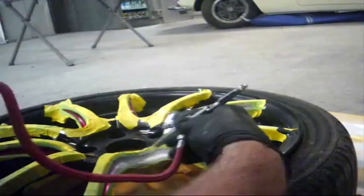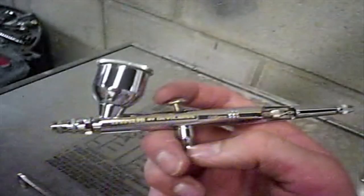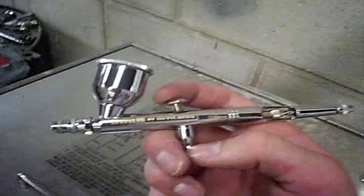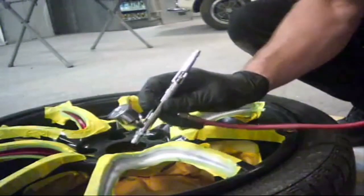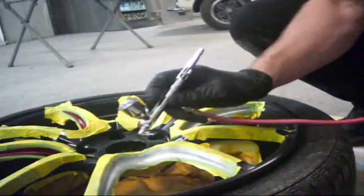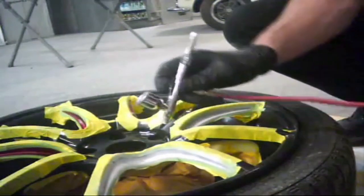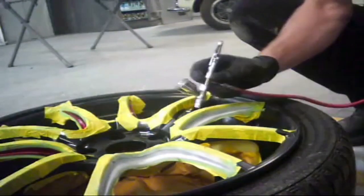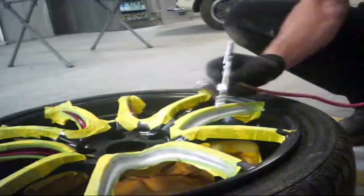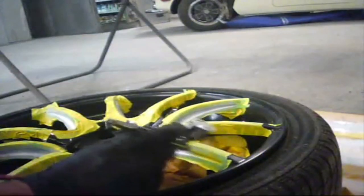So the first thing I'm doing here is applying a white base coat. Now with transparent colors such as yellows and reds and even blues, it's best to put down a different color first so the base coat covers better. So in this case I'm going to be using my white base coat so my yellow will have that nice bright look to it. I'm using an airbrush for this entire thing just because it's a small job, a lot easier to get in.